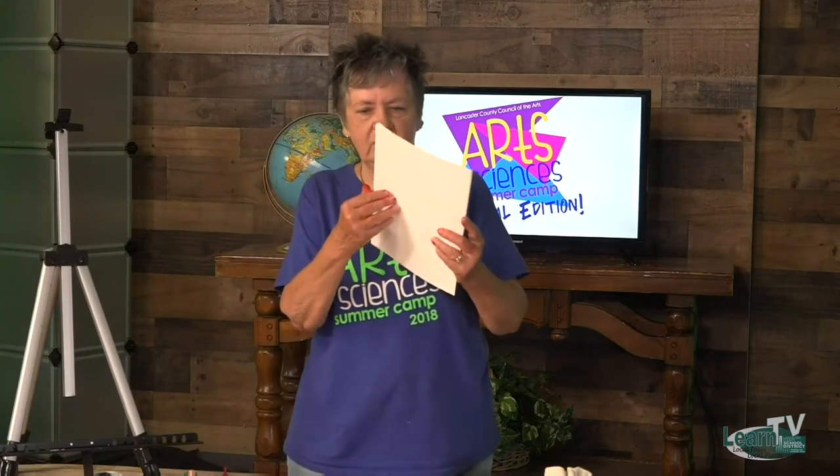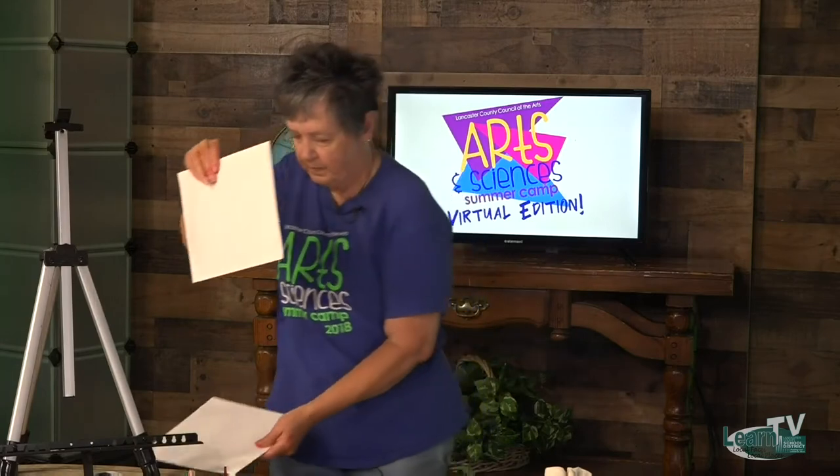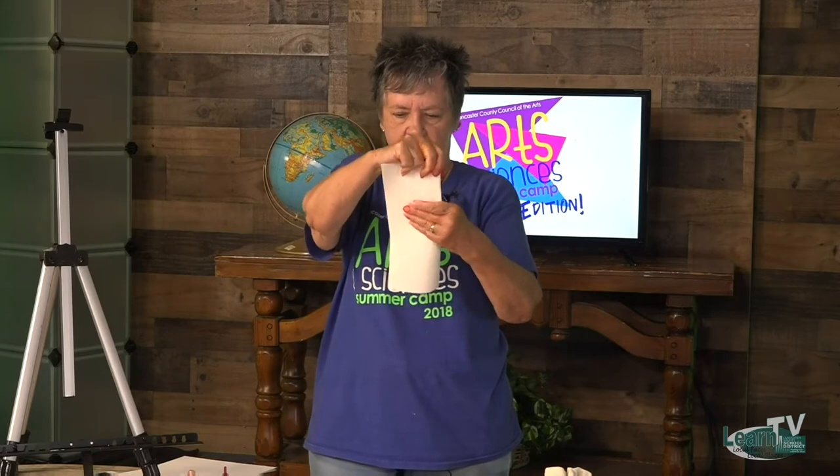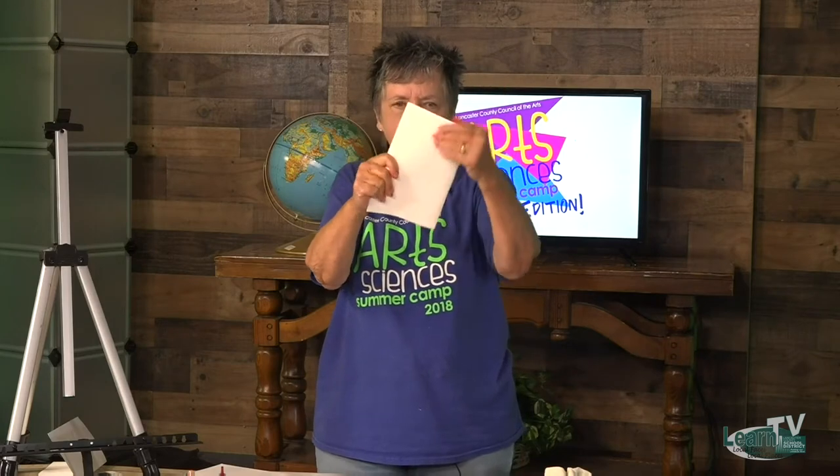What you'll need for this is your card stock — it's heavier than regular paper. You're going to fold it portrait, like this. This is 8 by 10, so you fold it and it's 5 by 7.